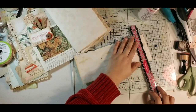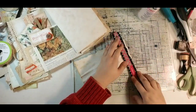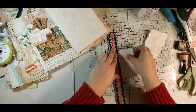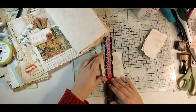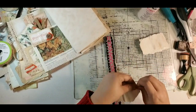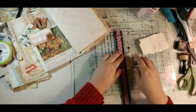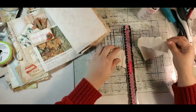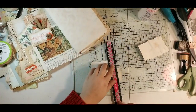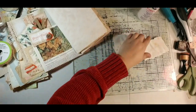I'm going to take my walnut stain and ink around the edges of this paper. I'm sorry if the shadows are bad — I hit my light earlier and knocked it out of place. So there's that one. I'll put the biggest page to the back, then the medium, then the smallest one up front, and we're just going to create a little three-page notebook.